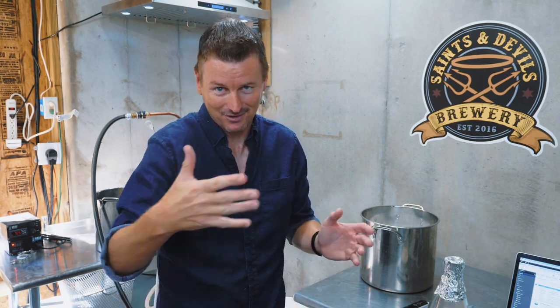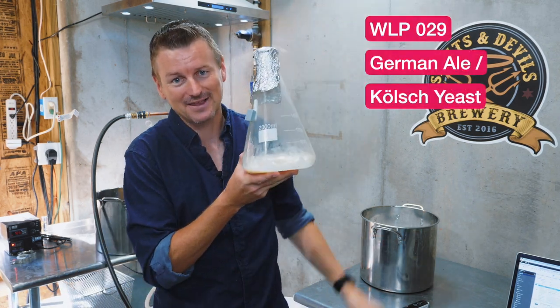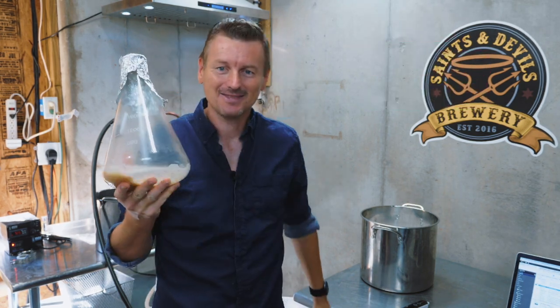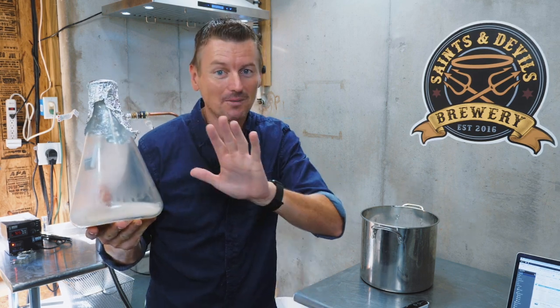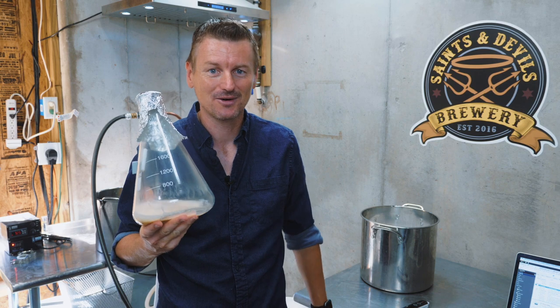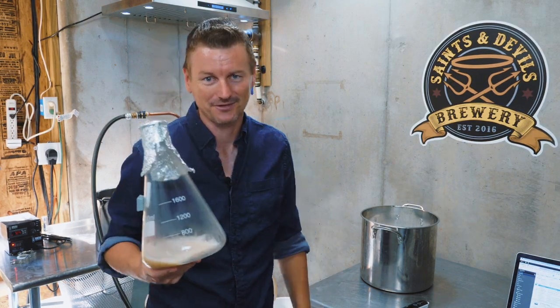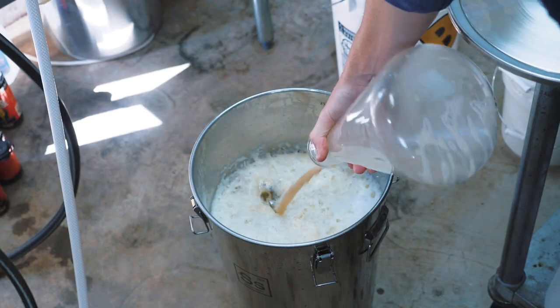Some big news with this one. After weeks and weeks of brewing stuff as lagers and needing to get them down to really cool temperatures, this week I'm brewing the beer as an ale. This is WLP 029 German Ale yeast. It needs to be pitched at 65 to 70 Fahrenheit, which is no problem — I've been able to cool it to that. So rather than sticking my wort in the chest freezer and coming back later, I'm going to pitch the yeast right away.